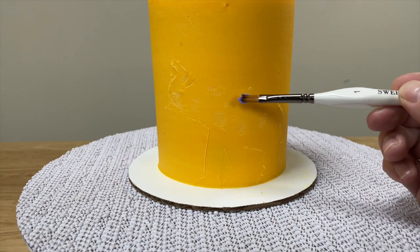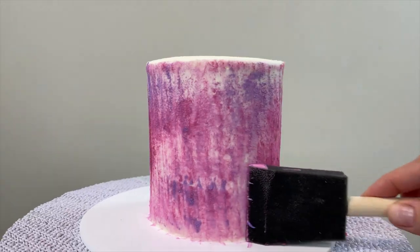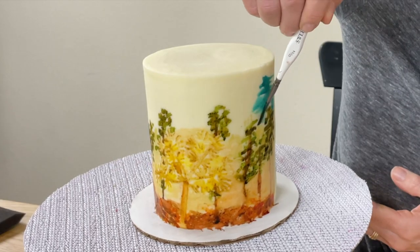You can paint on cakes using lots of different techniques and simple tools and ingredients like a paintbrush, sponge, palette knife, buttercream, and gel food colours.